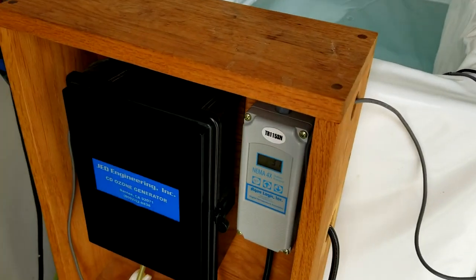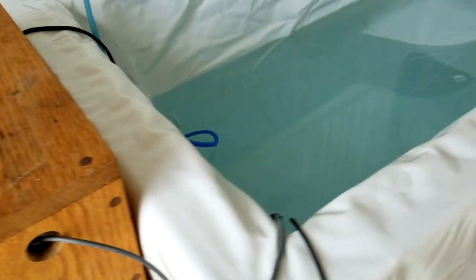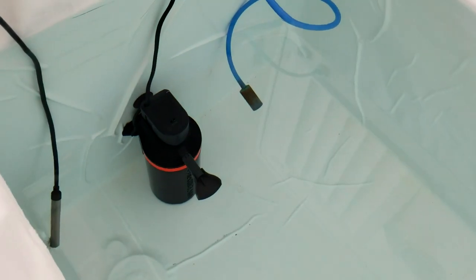Hi, this is John with Chest Freezer Cold Plunge. Today we're going to talk about a few different options to get tubes or wires inside your chest freezer if you're using a more advanced setup — one that has a temperature controller, an ozone generator, and an internal circulation pump.